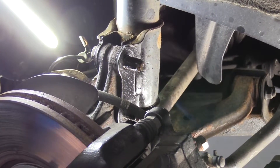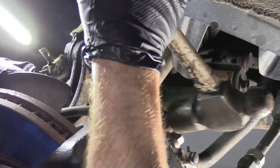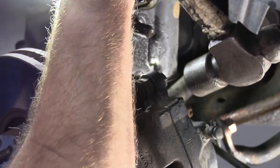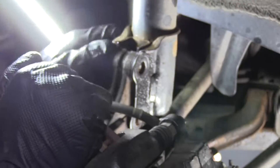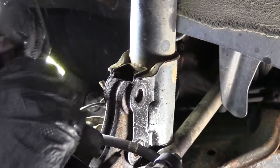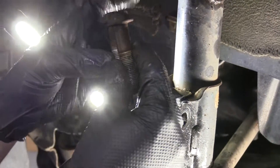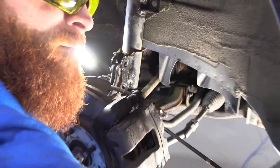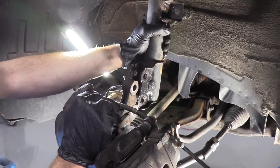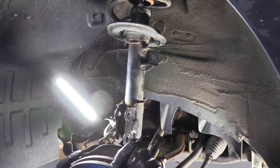I'm going to grab my hammer. There we go — bolt one, bolt two. Let's look at them: they're both the exact same and there's no oblong to them, so we don't have to worry about any alignment adjustment. We'll put these aside. Now we'll just shake this apart — perfect. Try to rest this aside so it's not putting too much pull on the axle.